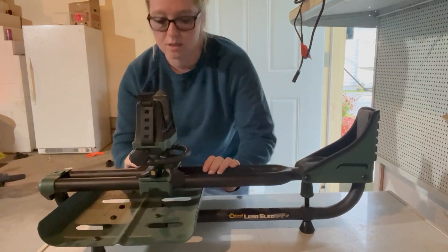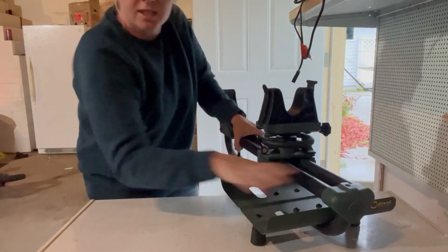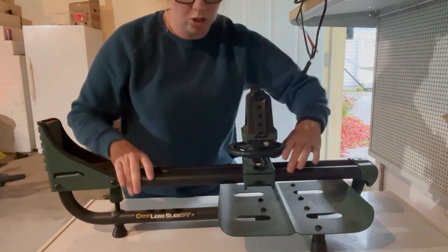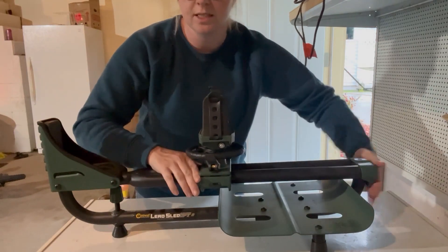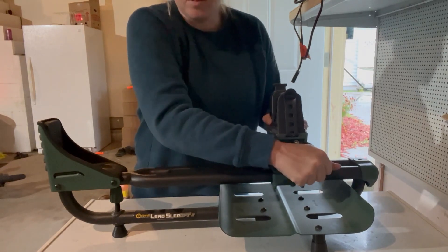On the back side there's a lever — I'll go ahead and turn this around so you guys can see it. Right here's a lever so you can adjust this depending on what size gun you have, and then you just put that lever back and get it tight into place.